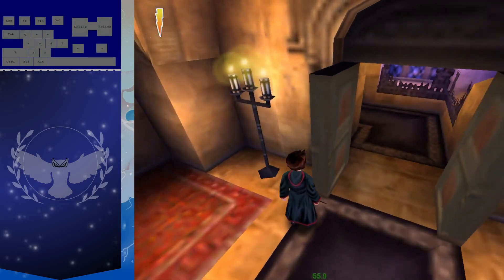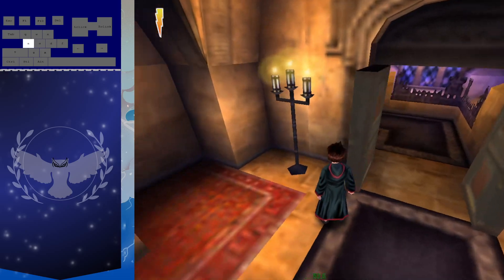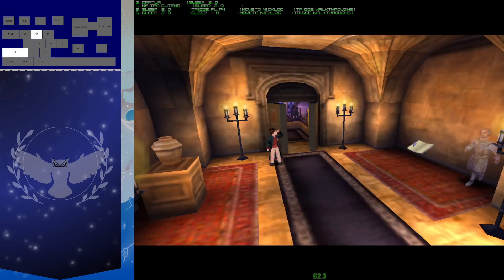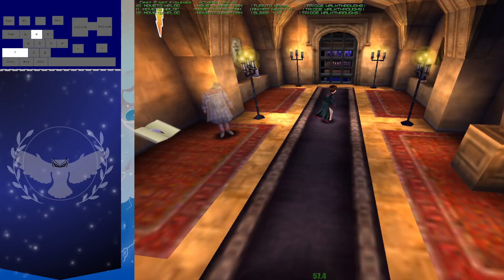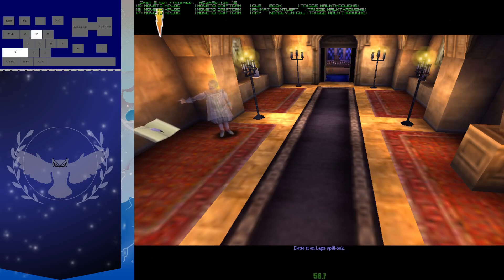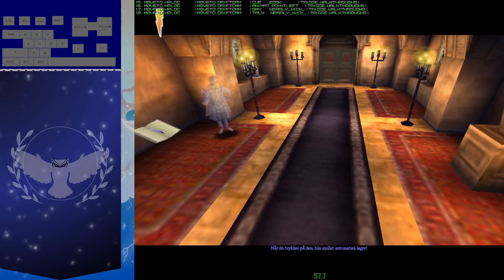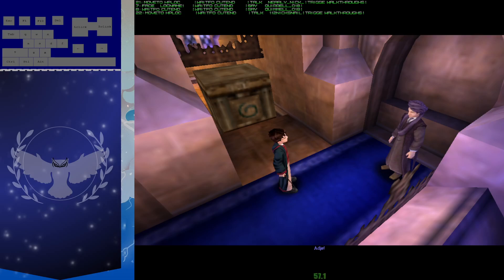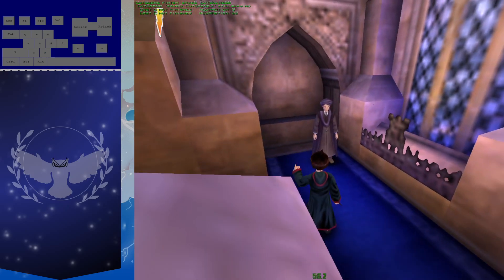Once again from the beginning. Line ourselves up, get the switch, trigger them both. Line up, four taps left: 1, 2, 3, 4. There we go. Beautiful. Absolutely marvelous. And that's Nick skip.